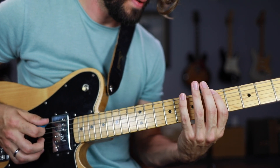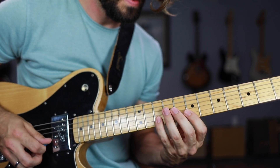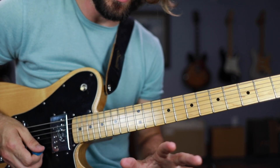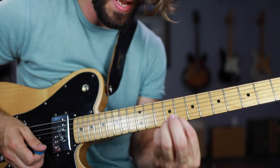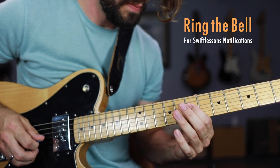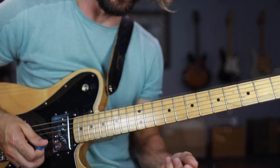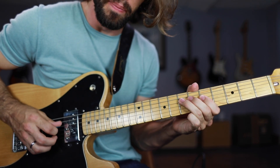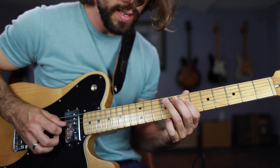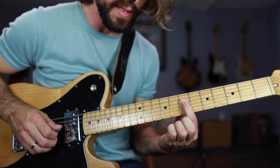Put all that together and we have the major pentatonic scale in D position. As a quick tip for ear training, you can always tell if you're playing a major pentatonic scale if you're able to create the main riff from My Girl. So there you have it — you have the minor pentatonic scale, and anytime you want to go major, you might want to slide up to the 9th fret of the A string. And then you've got the major pentatonic scale also in the key of A.